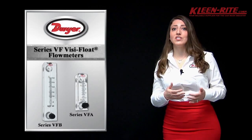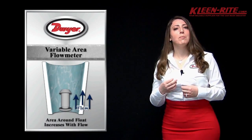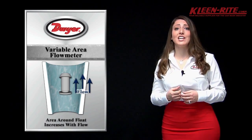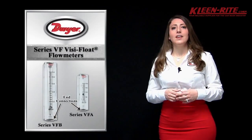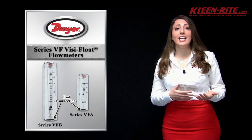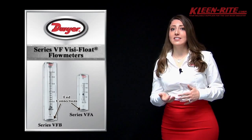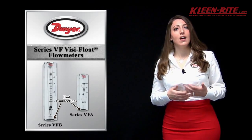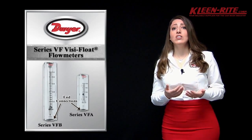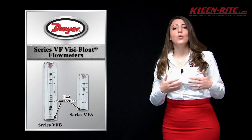The tapered bores of these units are precision machined to a smooth surface providing perfect visibility of the indicating float. Both series are offered with either brass or stainless steel inlet and outlet eighth inch NPT thread connections.